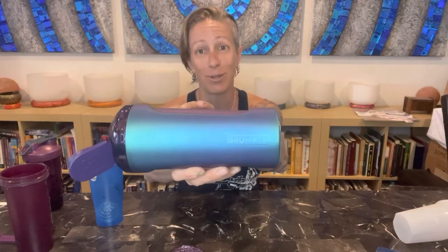Anyway, I'm giving the Brumate shaker cup — the most gorgeous thing I've ever seen — an absolute love it. Thank you for joining me. I hope you love it too. We'll see you next time. Bye.